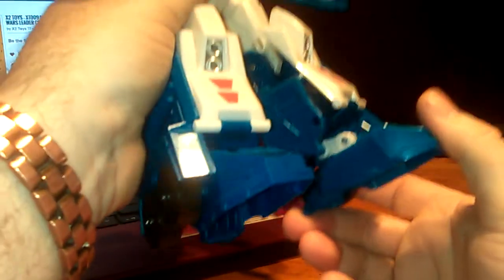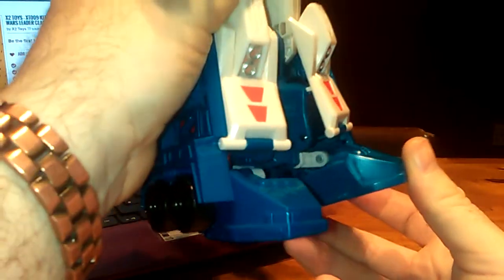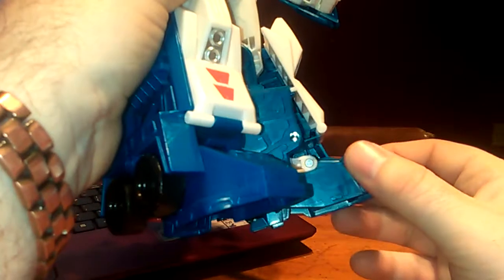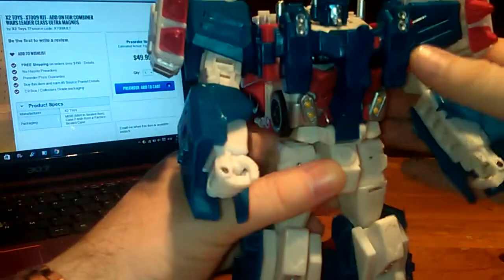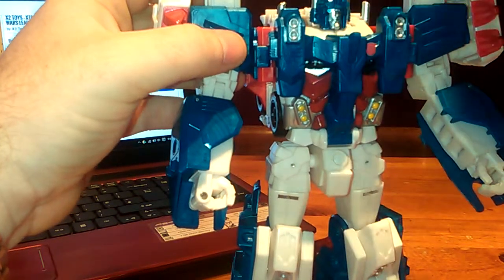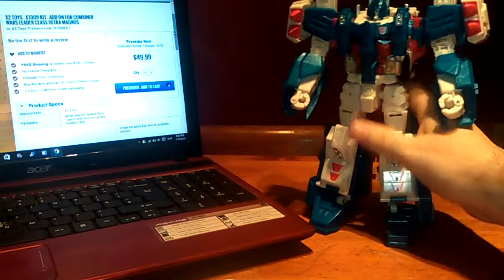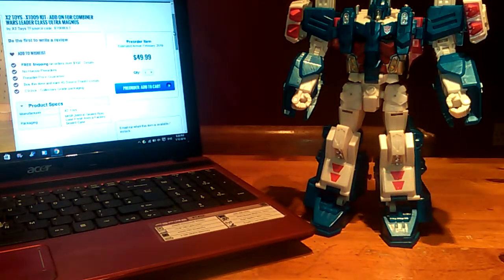They could have done something about the knees too, because a lot of people are complaining the feet are falling. Honestly, after some time he does start to either go forward or fall back because these pivots aren't strong enough. So we've got new feet, new forearms, bigger weapons, helmet, and face plates for expressions. I'm definitely looking forward to the end of February when he is out - this is going to be one fantastic kit.